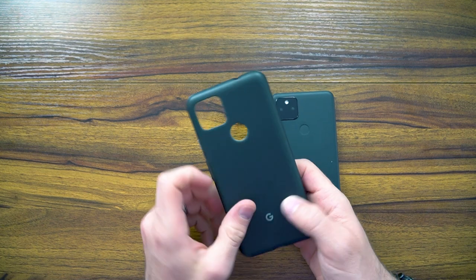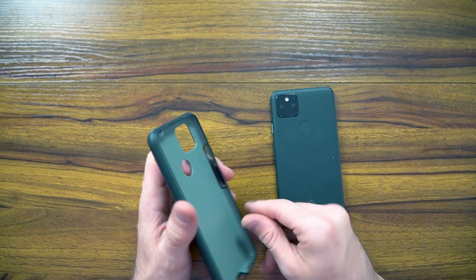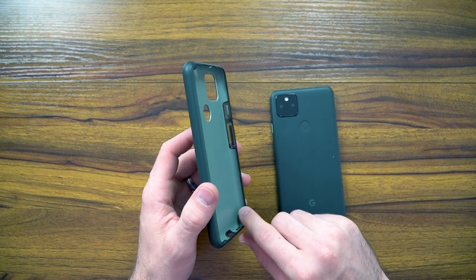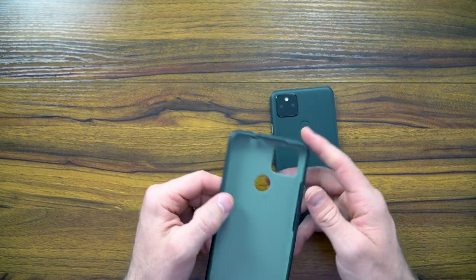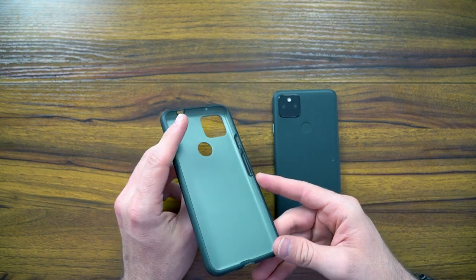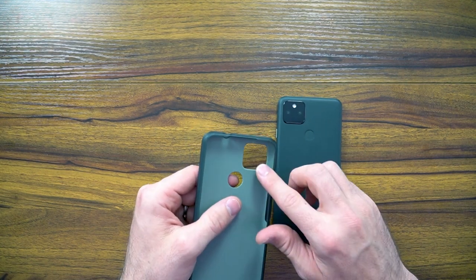It feels like the backside here is much stronger than the edges. I'm not seeing that it's been engineered around the corners to add that buffer in the event of a drop — it's kind of just flush with the case. So that does leave me scratching my head a little bit. Obviously, it seems like it's been engineered nicely so there are no sharp edges.